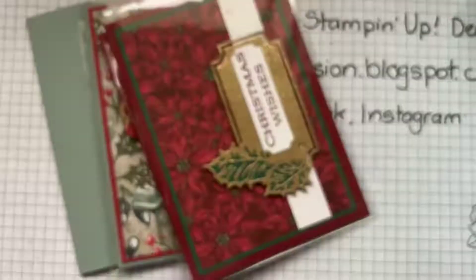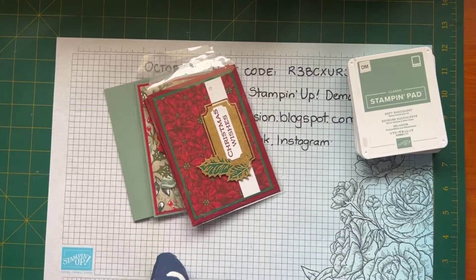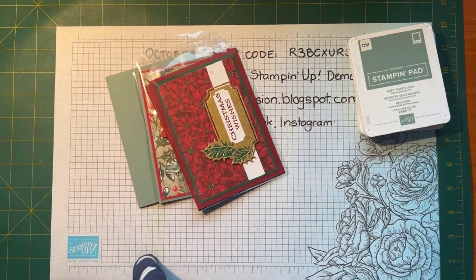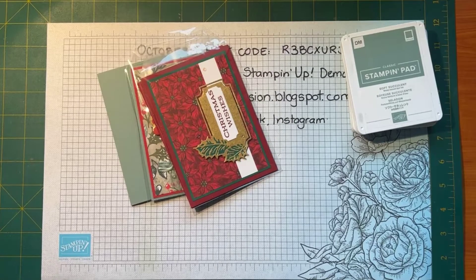Just bear with me while I put my camera up into the holder — there we go. I might need to put my lamp on and bring that over a little bit more and straighten it up. Am I straight? Yep, that's pretty good. So today I'm going to play with the Leaves of Holly — or Boughs of Holly.